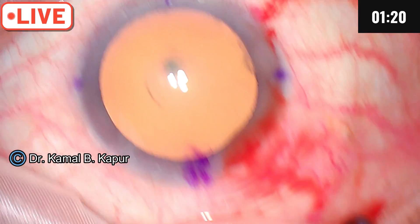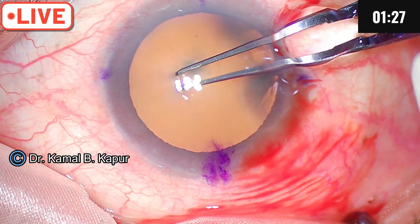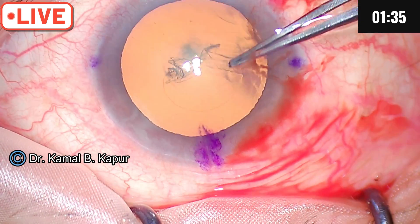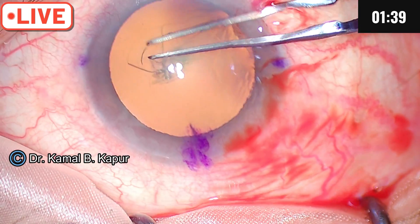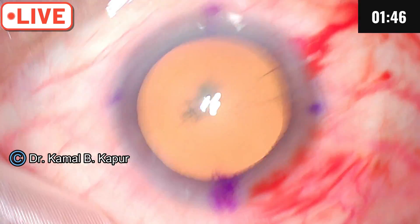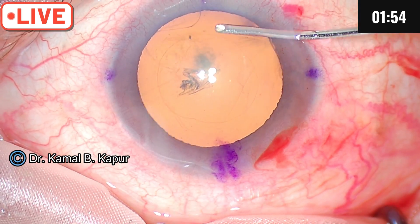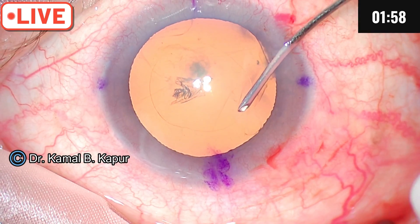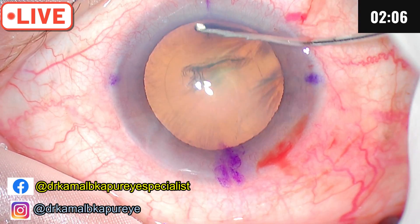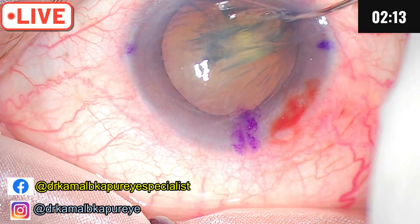Once that is done, the tendency for the viscoelastic to leak is reduced. You can use a blunt forceps or a torn needle. It is a good idea to have a slightly smaller axis when doing a toric lens, as a large axis will probably increase the chances of rotation. I've made a 5-millimeter axis. The next important step is cortical cleavage hydrodissection — go under the axis, give a small burst, and you will see a wave. Dip again and reinforce the wave; the rising of the nucleus is a sign that we have a complete wave.